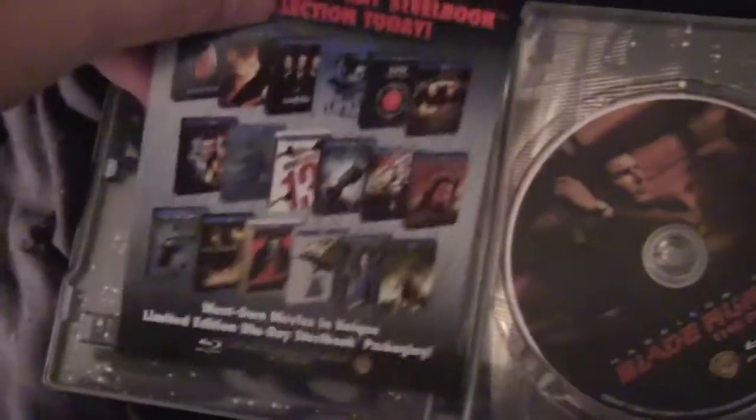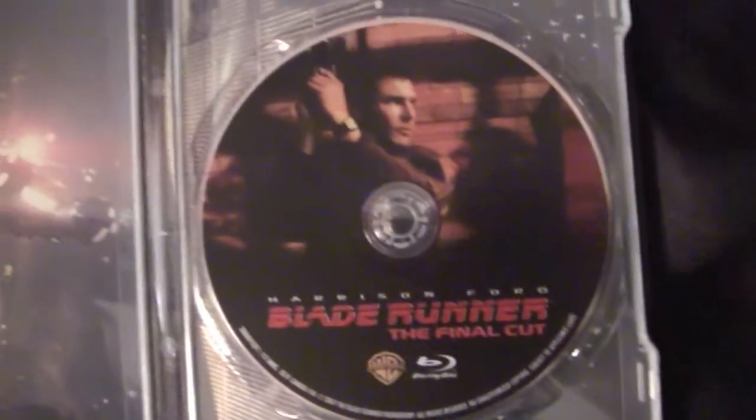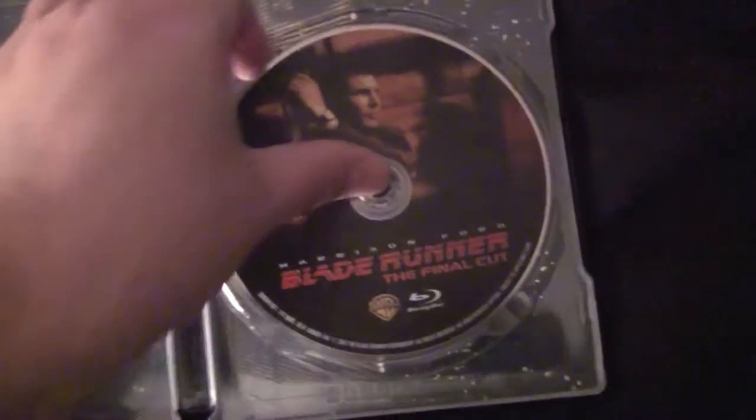On the inside, same old advertisement they put in all of these. We got the Blu-ray of the Final Cut, which is nice — that's the newest version. Look at that — we got the city scene on the disc itself.